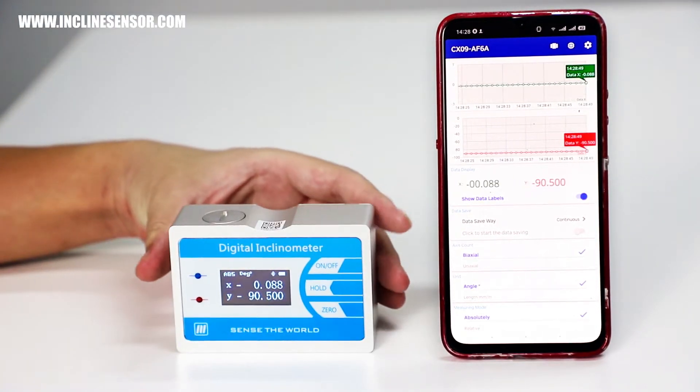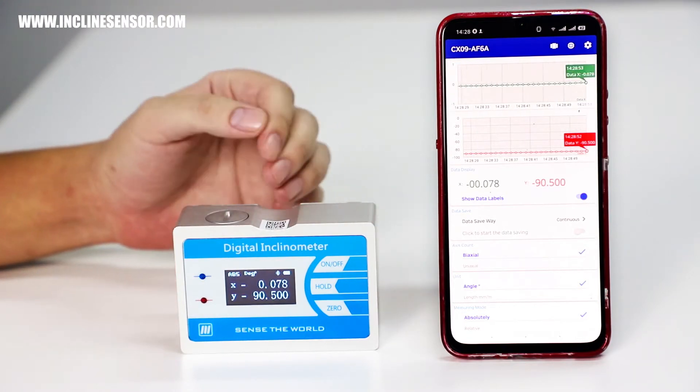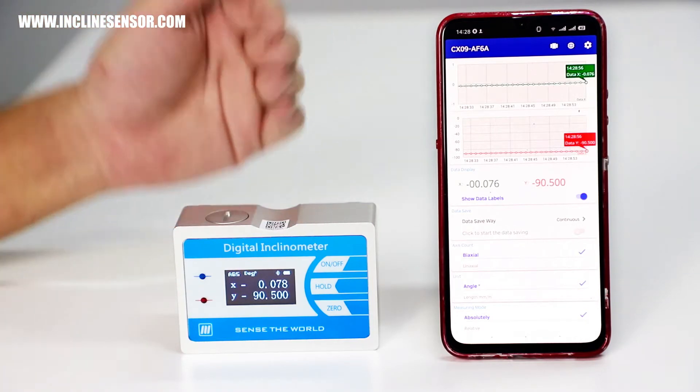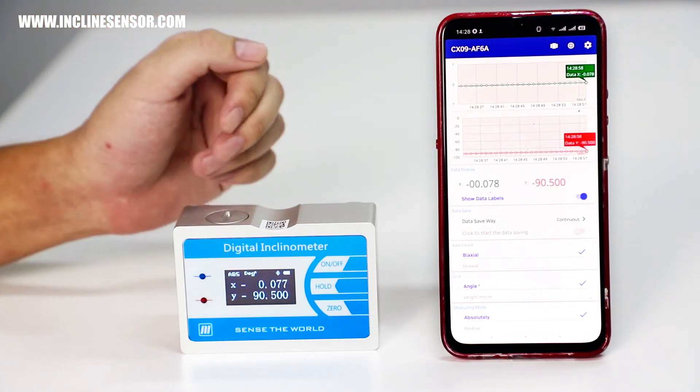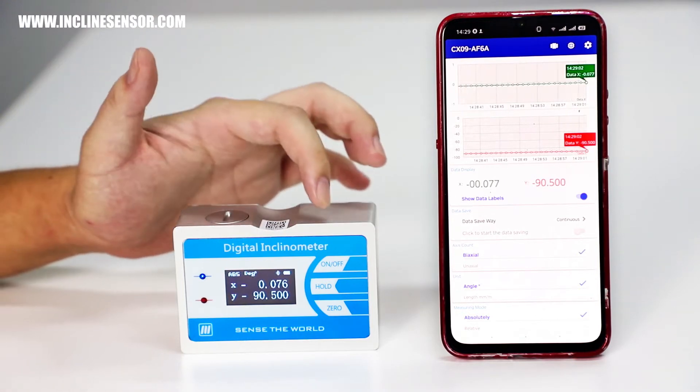Hi everyone, today I'm going to introduce you to this 2-Axis Digital Inclinometer CX05, which comes with a free phone app as you can see on the right. If we look at this front panel, we can see three buttons.